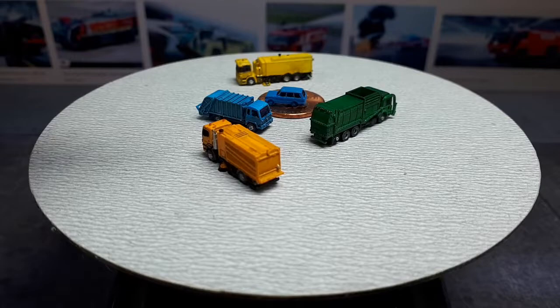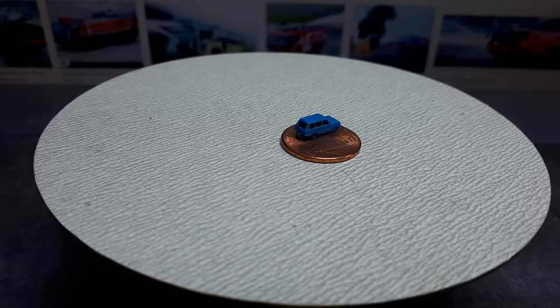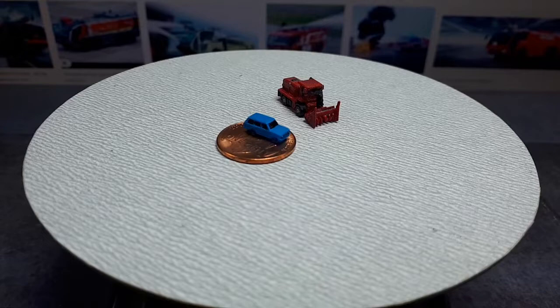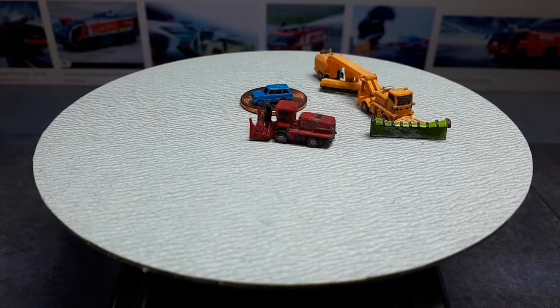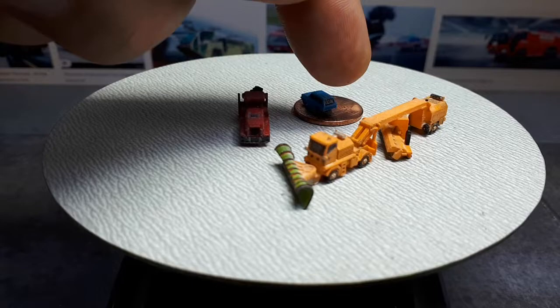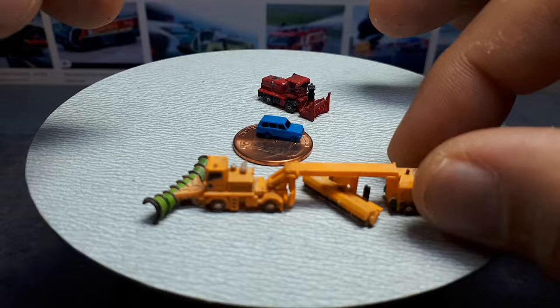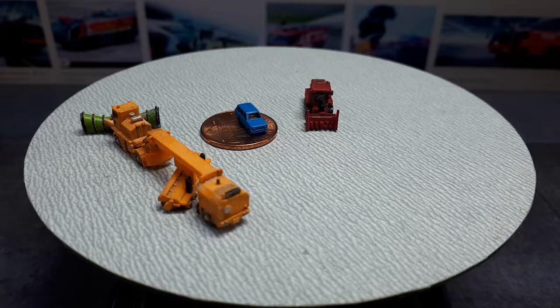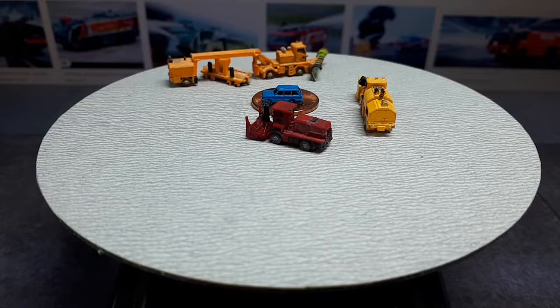Now let's start the snow clearing vehicles. This first one is called a LaRue T60 snowblower — just a big snowblower on the front of a tractor. If you think that's big, this is the MV2 snowplow sweeper: the front end is a snowplow but in the middle there's a broom, so the plow does a crude job and then the broom really clears it off. And then this is called an MB4 snowblower — sounds European.